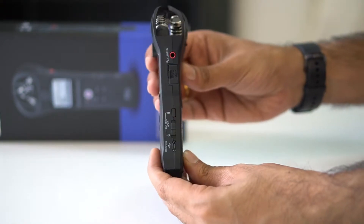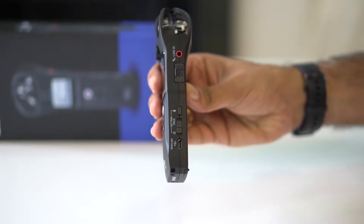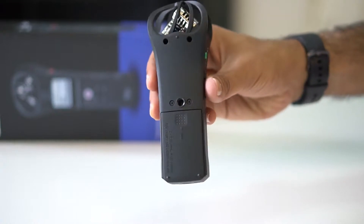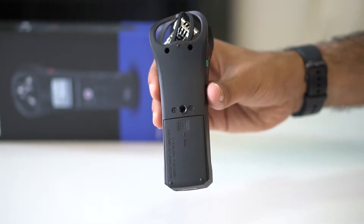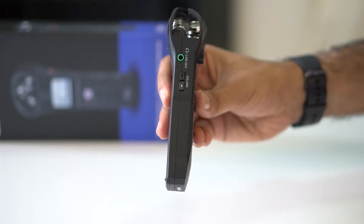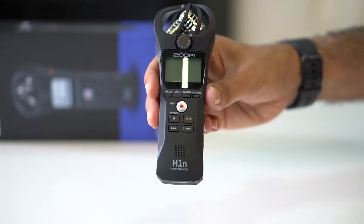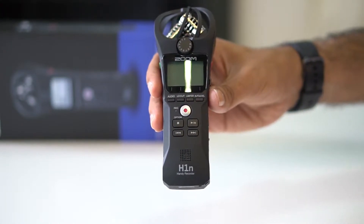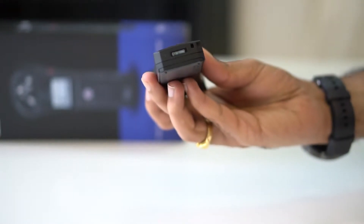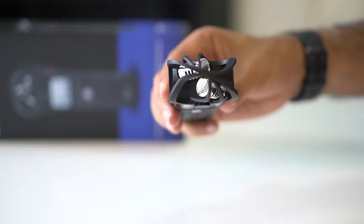Here you can see the micro USB port, power slider, delete button, micro SD card slot, and line in for external mic. Two batteries will go here, and on this side you see volume up and down and line out for headphones. There is nothing at the bottom.